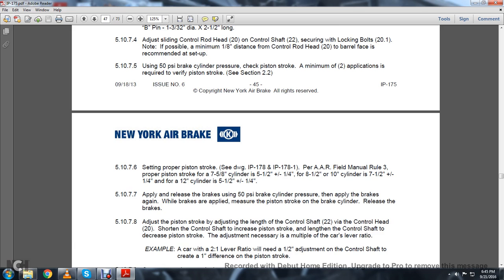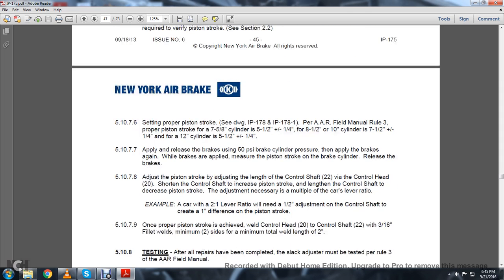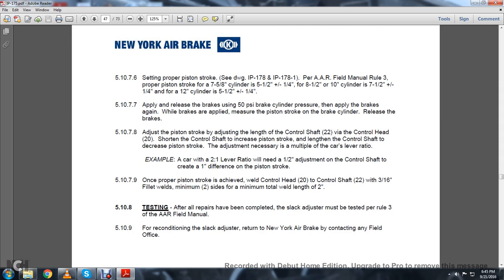Proper piston stroke for a 7-5/8-inch cylinder is 5.5 plus or minus 1/4 inch. For 8.5 or 10-inch cylinders, 7.5 plus or minus 1/4 inch. For 12-inch cylinders, 5.5 plus or minus 1/4 inch. 5.10.7.7: Apply and release the brakes using 50 PSI brake cylinder pressure to apply the brakes, then measure the piston stroke with the brakes applied, then release the brakes. 5.10.7.8: Adjust the piston stroke by adjusting the length of the control shaft. Shorten the control shaft to increase the piston stroke; lengthen the control shaft to decrease the piston stroke. Adjust as necessary based on the car lever ratio.